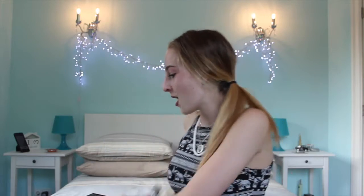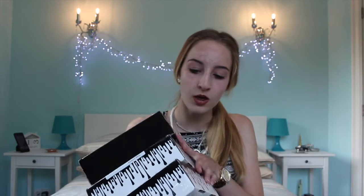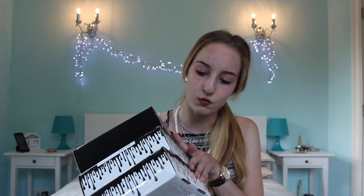Hey guys, welcome to today's video! Today I'm going to do a swatch and review on the Kylie lip kits. So they arrived this week — there's two in one and the other one is one in one. I'll tell you in a minute what we are going to look at, but first let's get started.